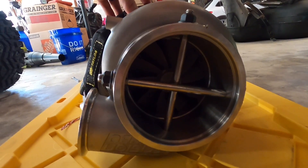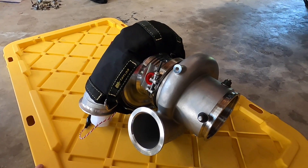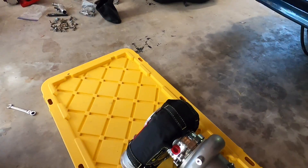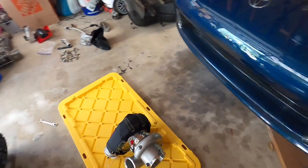This thing is a beast compared to what we had before. It's like 15 to 20 pounds heavier — significantly heavier than what we had before. So now I'm going to take off this back housing really quick so I can mock this up on our exhaust manifold and make sure it's all going to fit nice.